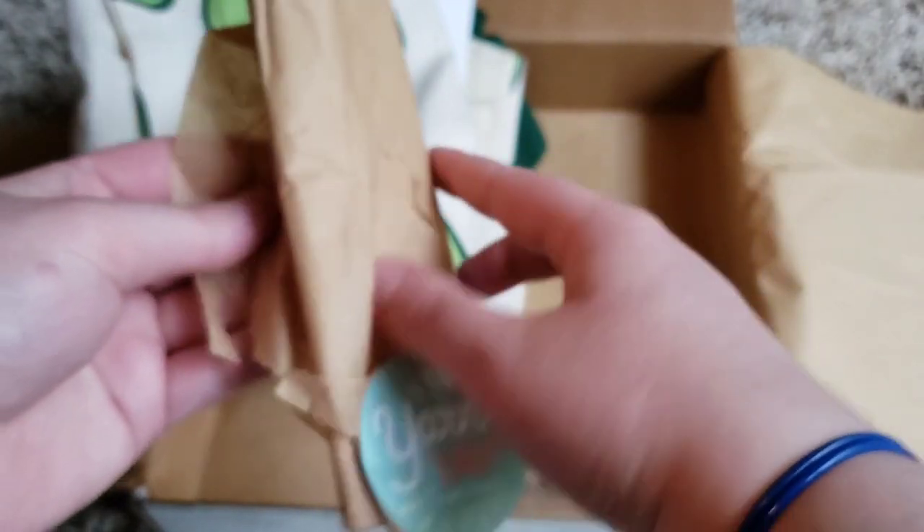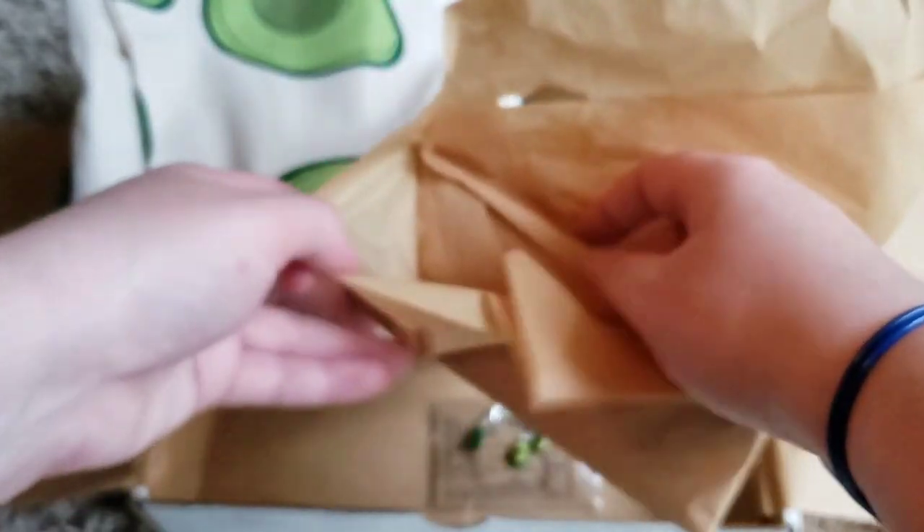This was not a mystery box — they showed what was in the box when they initially released it.